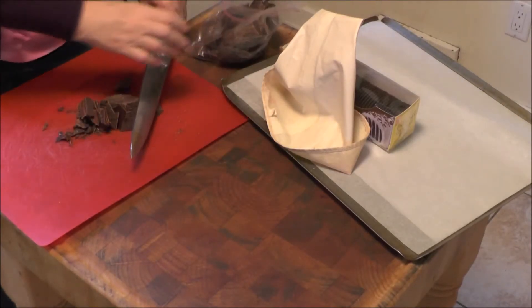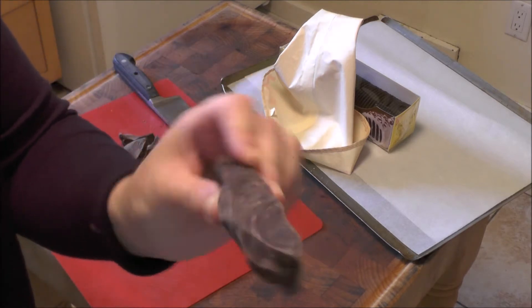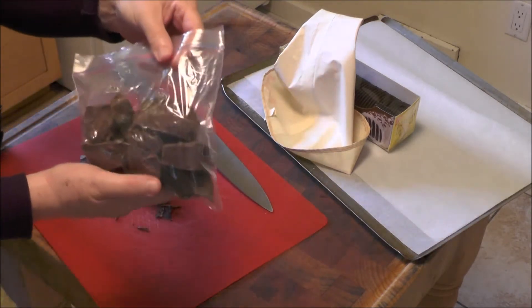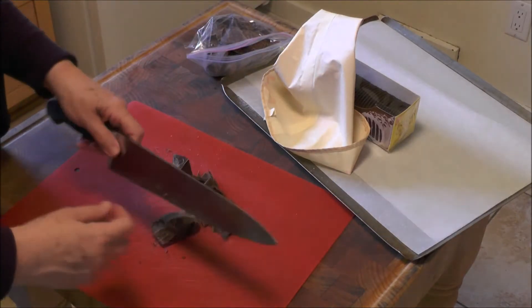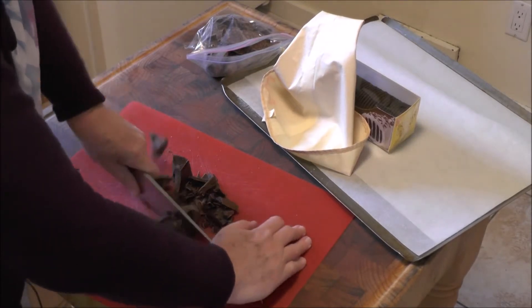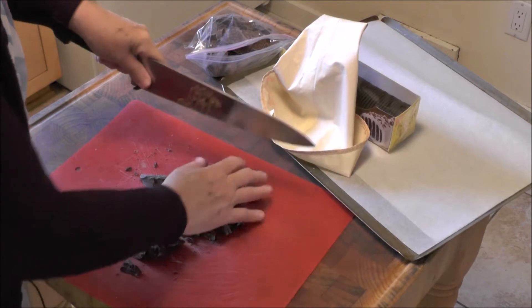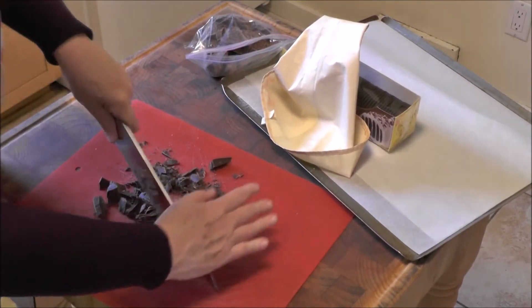Here I'm chopping chocolate — this is very, very good chocolate. This is one of the nice things about making your own ice cream sandwiches; otherwise, what would really be the point? You can buy them just as well, although you can also control the type of ice cream that you use. I'm just going to chop the chocolate pretty fine so I can roll the ice cream sandwiches in it, sort of like jimmies.